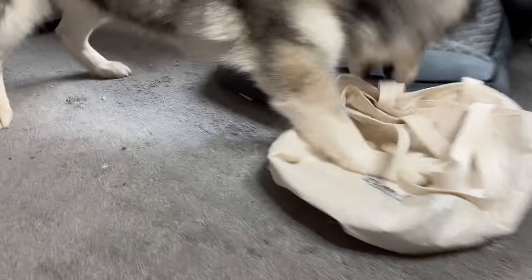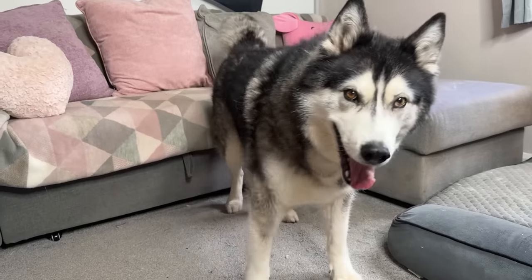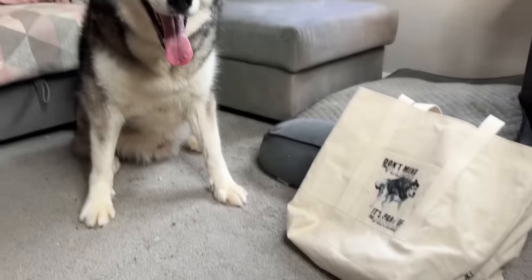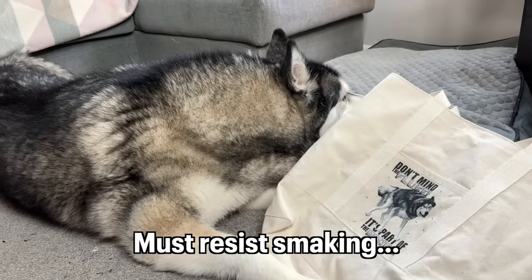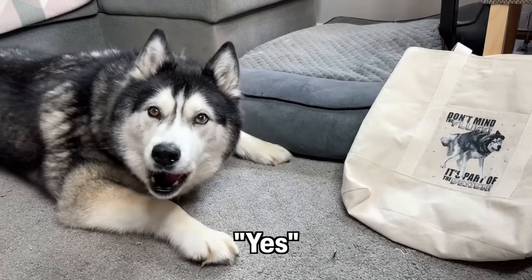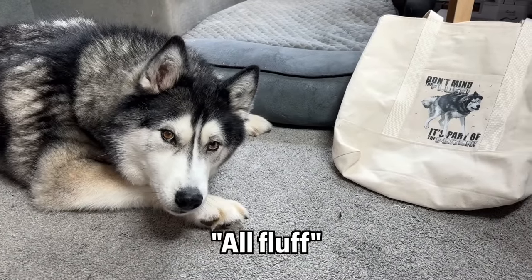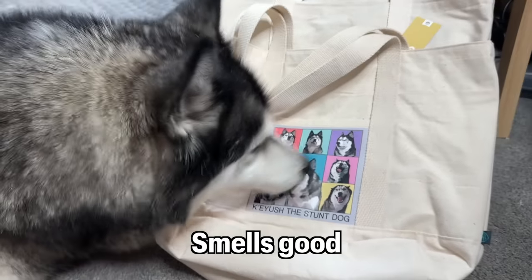What do you think of that one? Oh no, don't squash it, Key! Back up — we're not putting them there for you to squash. Thank you, they're not for squashing. You can sniff and look at them, just don't squash them please. This one says 'don't mind the fluff, it's part of the design.' Is that true, Key? Don't wipe your nose on them please! When you have a husky, the fluff is part of the design — I think that needs to be a quote. We've got this one which is just your handsome face.